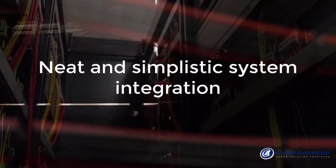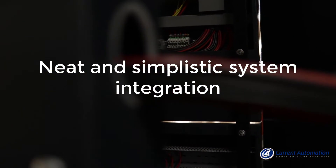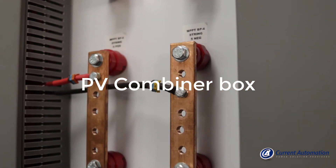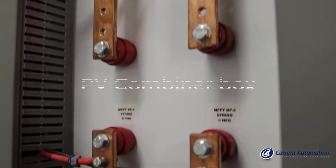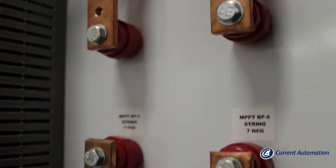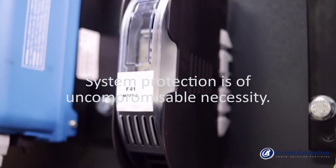Each back plate is pre-wired and terminated at the back, allowing for a neat and simplistic system integration and cable runs. The PV combiner box allows for a total of 120 MPPT and 18 Fronius PV strings to be connected to the system. On the DC side, every Victron MPPT and inverter is fused between the unit and the DC bus.